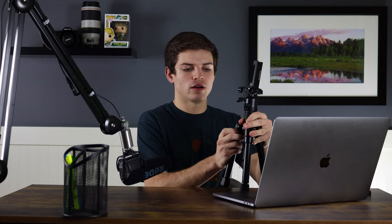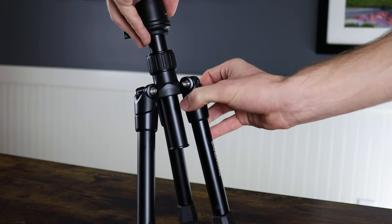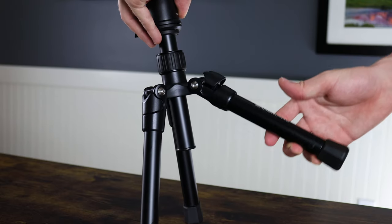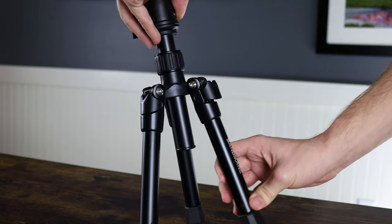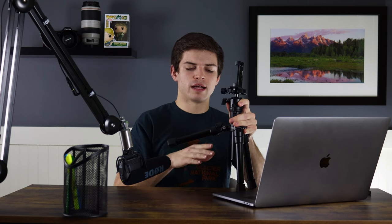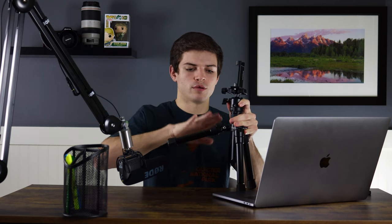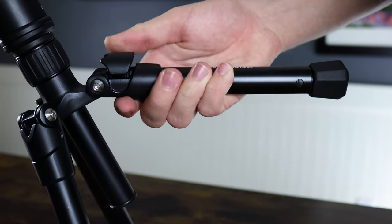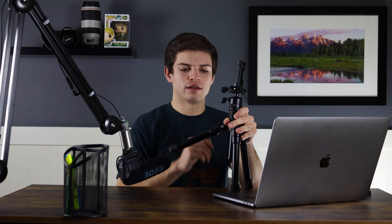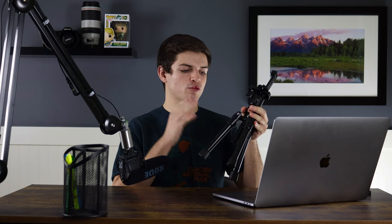Moving up to the upper leg adjustments — this is basically how you fold the tripod legs. All you have to do is push the leg in a little bit to loosen up this plate, then pull out on the plate, and you can fold the leg up as high as you'd like. You can fold it all the way up, or spread it out to get a nice low angle. To lock it back in place, just push down on the plate. It's a really clever design for a tripod of this size.